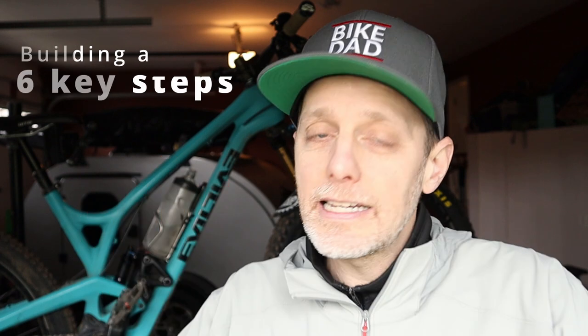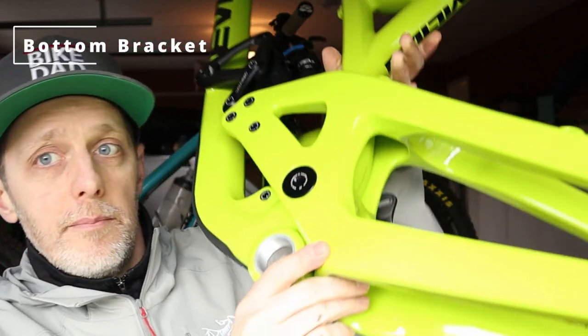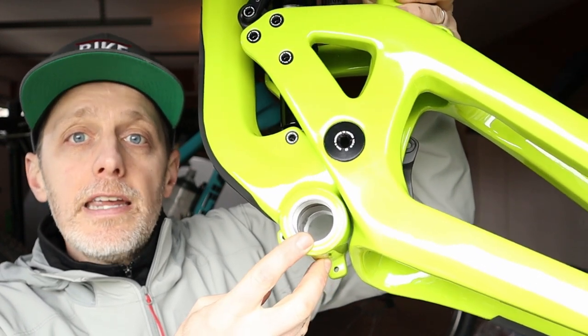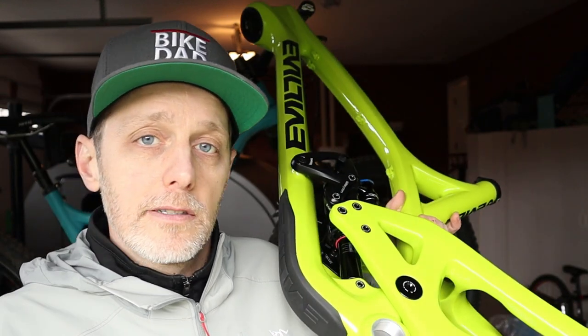There are six key steps involved when building up a frame, and we'll go through each one. Step one is bottom bracket installation. Your bottom bracket is right here, and there are a couple of standards — we'll talk about those a little later — but it's very easy to do. And if you aren't up for the task, you can always take it to a bike shop for bottom bracket installation.